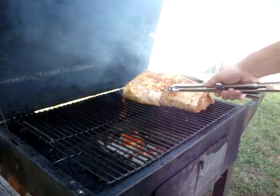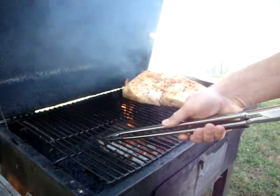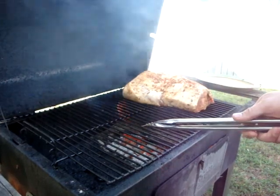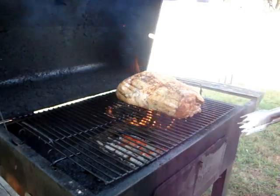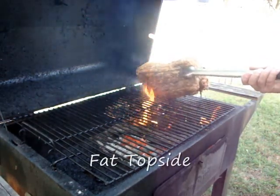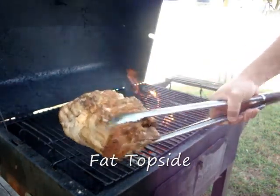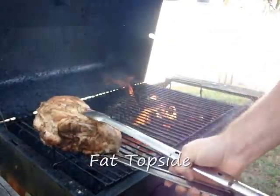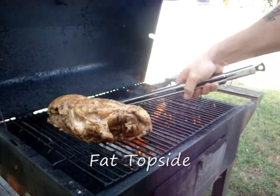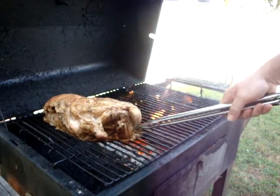Eventually I'm going to move it from here to what I call the cold side — there's no direct heat underneath. That way we don't burn the meat and dry it out. I've got the fat side on the top and of course the meat side on the bottom. You want that fat side to stay on top. When you move it over to the cold side of the box, all that fat and everything will drain down into the meat and keep it moist the whole time.